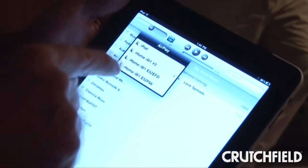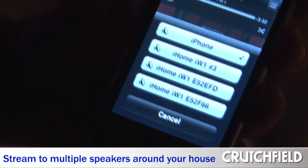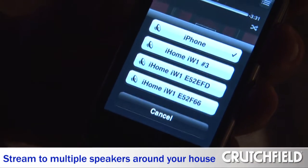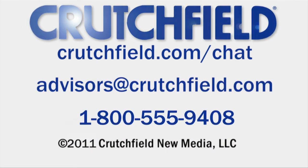With the iW1, you can position them all around the house to stream up to three from one computer or from your iOS device such as your iPad, iPhone, and iPod Touch. One button push and you're up and ready to stream your tunes.